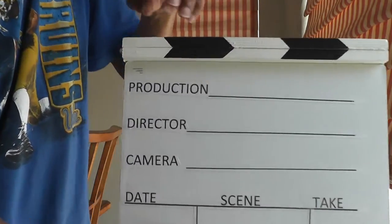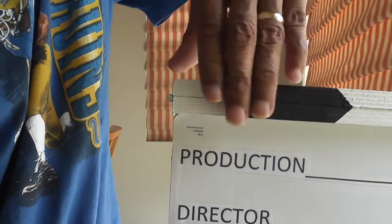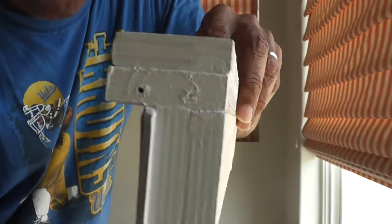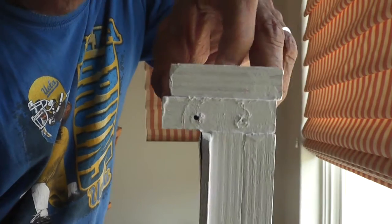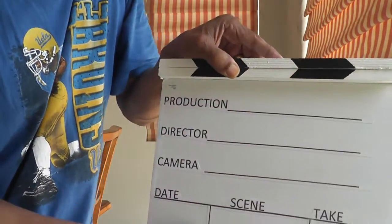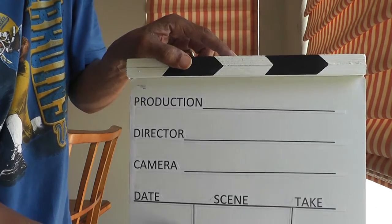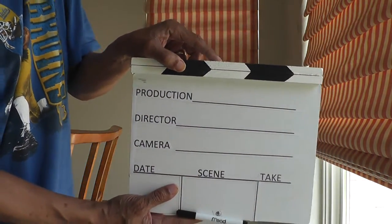A lot of people put a piece of wood here to keep the clapper level when it goes up. The one problem I have is that it can slide left to right because I have nothing mounted to keep it level. But since I'm controlling it with both hands when I raise it up and bring it down, I can keep everything level when I use it.